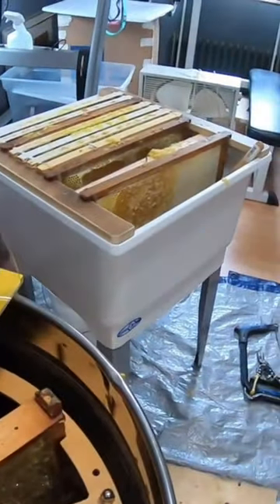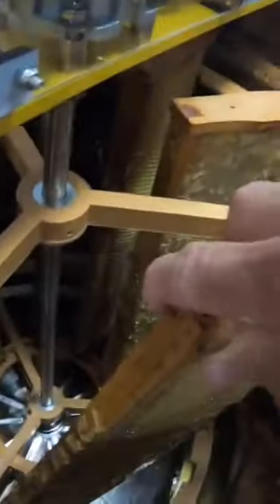Ran my first batch through — nine frames extracted. Did a great job; they're completely extracted out. Basically, I ran the extractor while I uncapped nine more frames. I'll be able to empty this, put nine more frames in there, get this spinning, and uncap nine more frames.